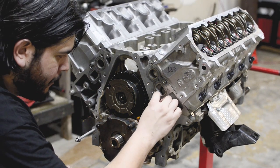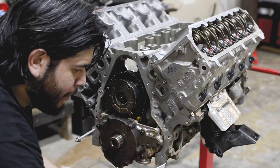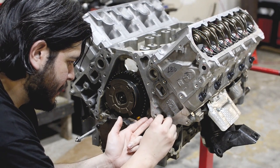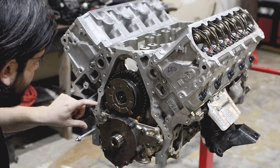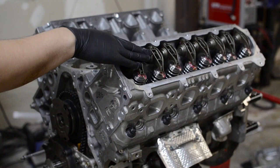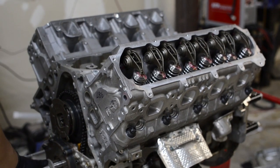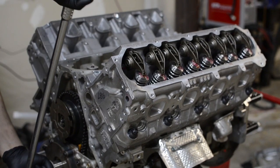Now that the oil pump alignment tools are off, clean this area — be careful about where the RTV goes. It should just fall straight down since the oil pan isn't on yet. Take a quick look in there to make sure there are no large pieces. Hit it with the green Scotch-Brite to get any excess off. Now with the valve train on and all the rockers torqued down, give it a few turns to make sure there's no binding and everything runs smooth.